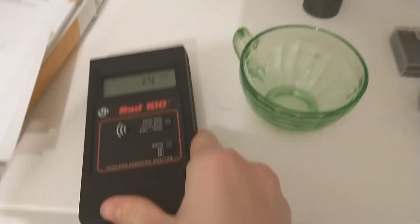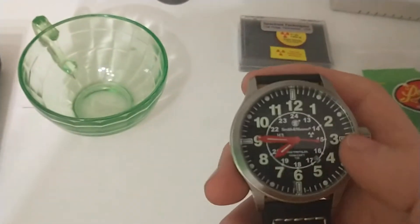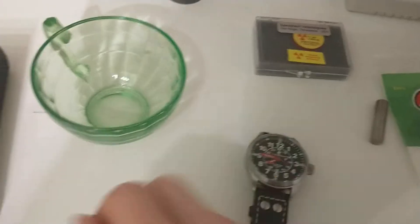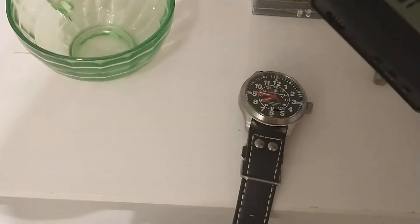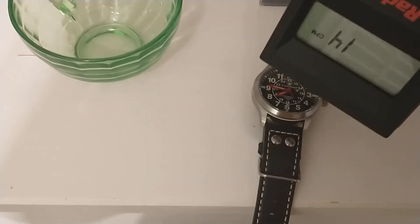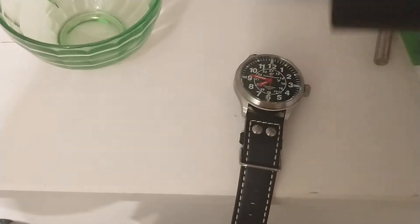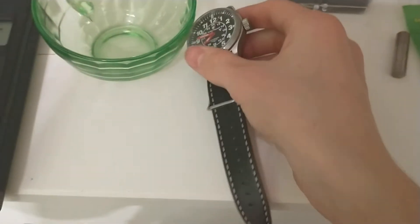The next item is this tritium watch. On the hands and some of the numbers there are little vials of tritium, which is an isotope of hydrogen that's radioactive. It's strongly a beta emitter. If I hold the Geiger counter up to it, it's not picking up anything because the beta is not passing through the watch face.